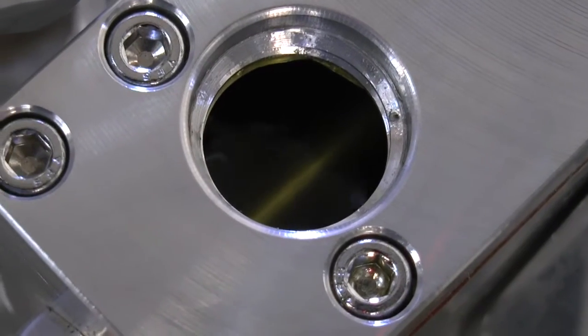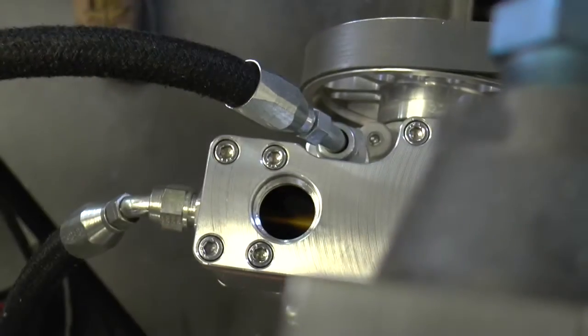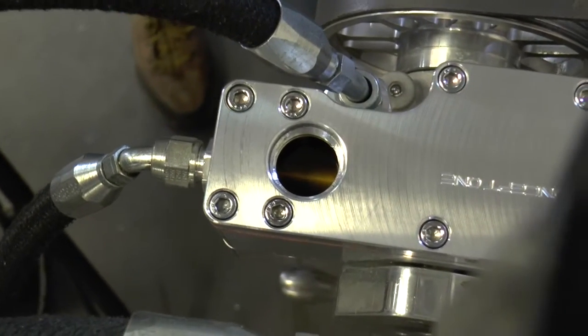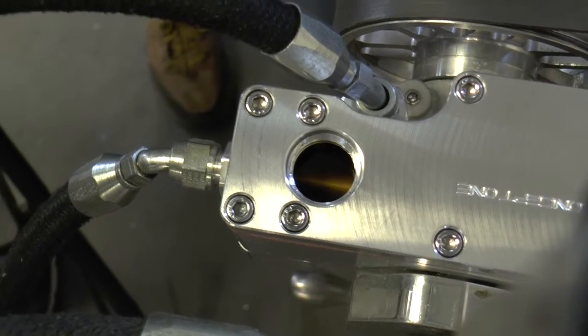Now you can see it's running pretty smooth. Watch the fluid level go down — we're going to fill it. You can see what it looks like, and this is why we fill it this way. Once you do this, this will solve your problem.